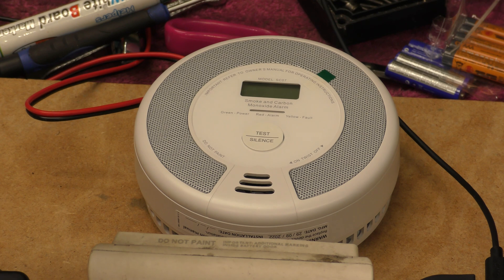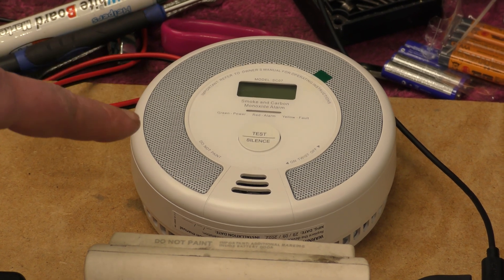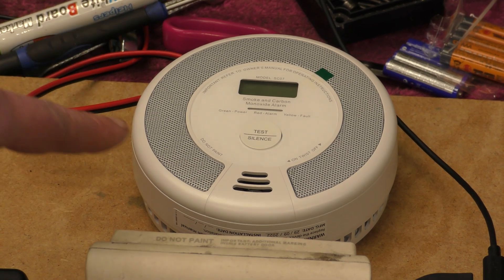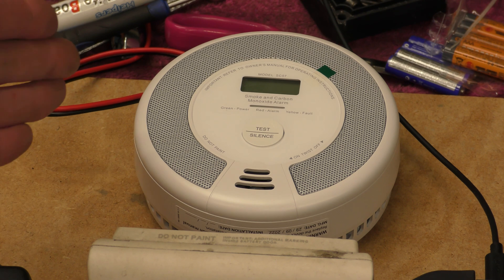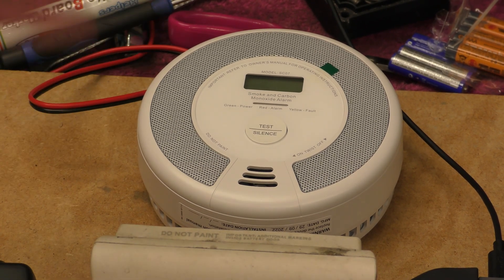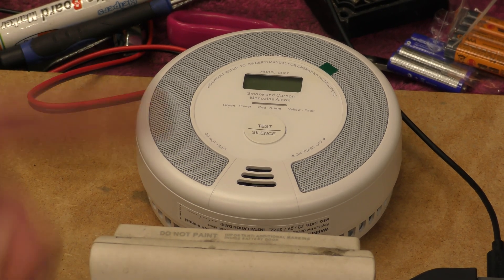Actually, it's not going to replace one - it's going to become an addition. It's an additional smoke and carbon monoxide alarm. Because here in Scotland we are required to have them by law, and have them either wirelessly or wired interconnected with each other, so when one goes off, they all go off.